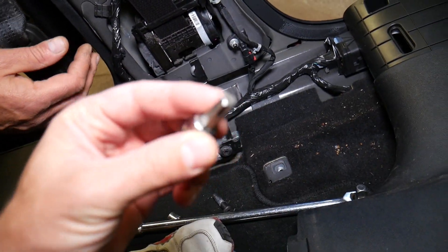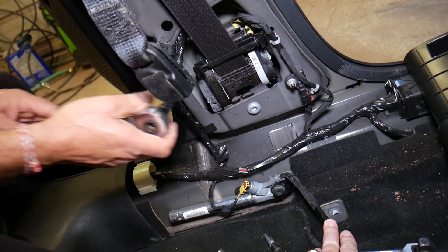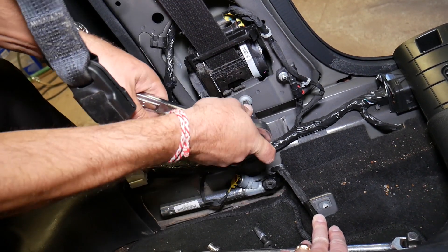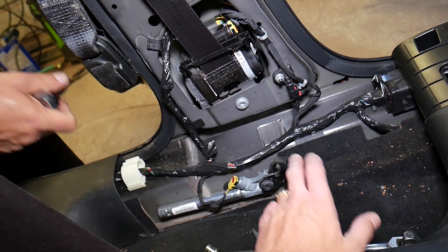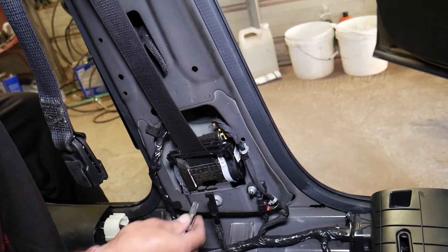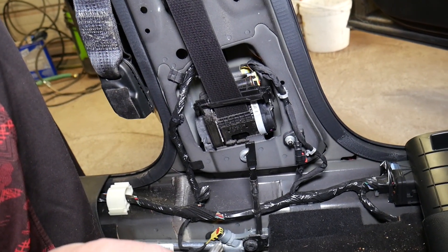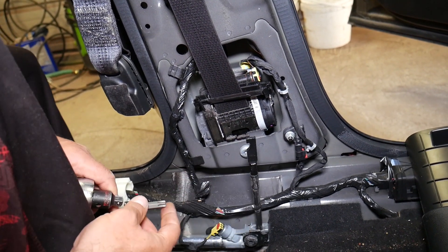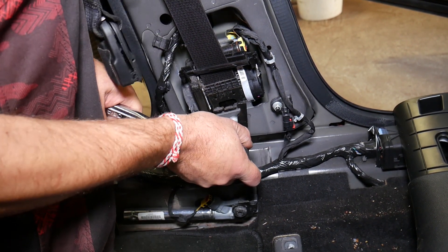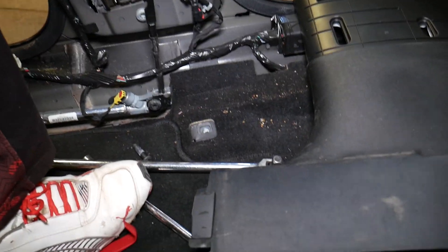That's what the Torx 50 looks like. We have one on the bottom that we need to get loose. It could be a Torx 55 — let me double-check. Nope, it is Torx 50. We just need to hold it a bit better and get it out. I thought it might be something bigger, but this is the correct size. Let's go ahead and take it off.